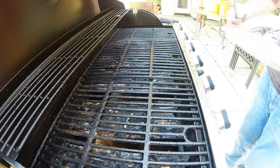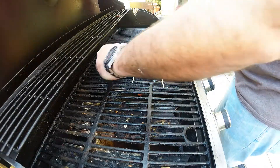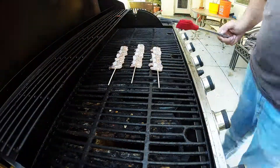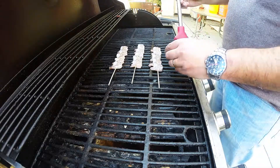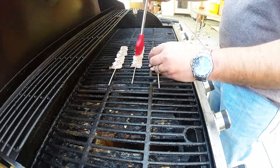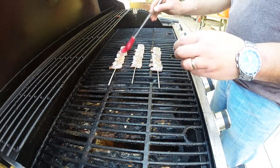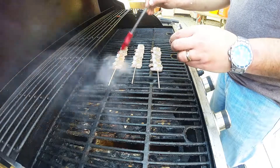Next thing, we're going outside to our 400-degree grill. We're going to lay these right on top, horizontally, and then we're going to baste these with our liquid. I'm using Italian salad dressing, but you can use whatever you want — soy sauce or whatever kind of marinade you like.